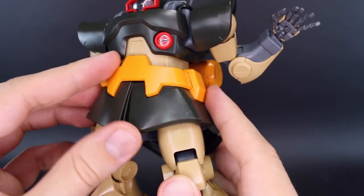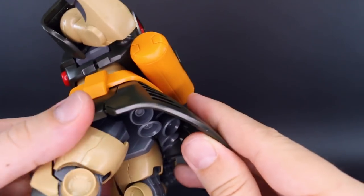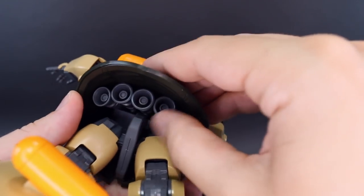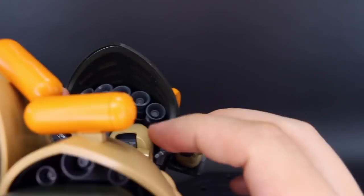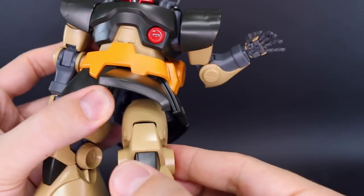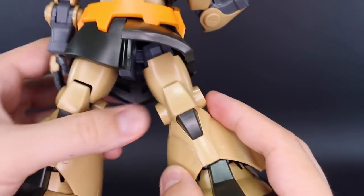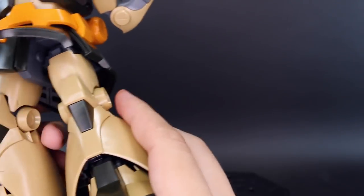Going down to the skirt armor, the front skirts will move up and down a little bit. The side skirts don't really move at all, and the back skirt doesn't really move too much either - it has articulation in theory but it's just blocked by the parts and how they fit together. Underneath there you've got some thruster bells that are all individually articulated, so you can position those if you want. There's also a new hip joint on a track now, so the hip joint will slide forward a little bit. Ultimately you can only get the legs out to the side to about 90 degrees, which is really not all that much.